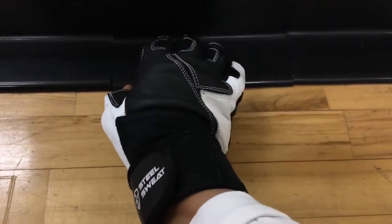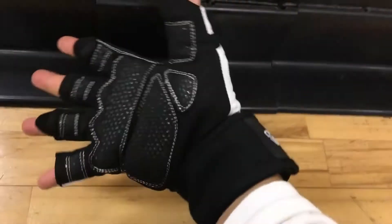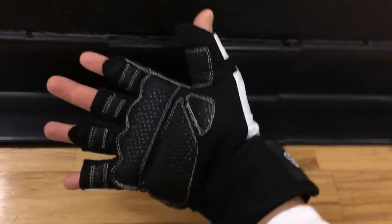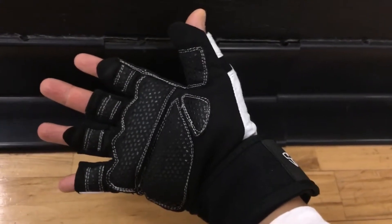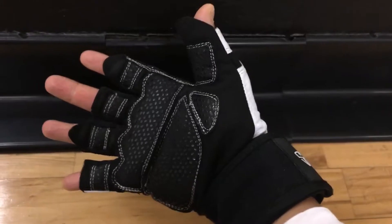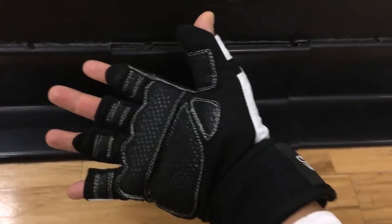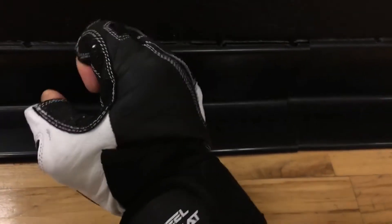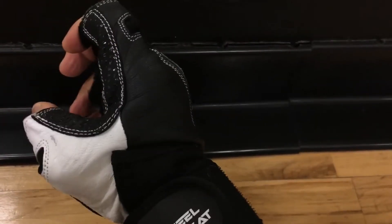I've been using this for about two months and so far I like it, but the only part I don't like is the cushion — there's too much cushion for me. I generally lift around 80 to 100 pounds on a chest press using free weights, and this cushion sometimes gets on my nerves because it makes the hand part big and affects my grip.